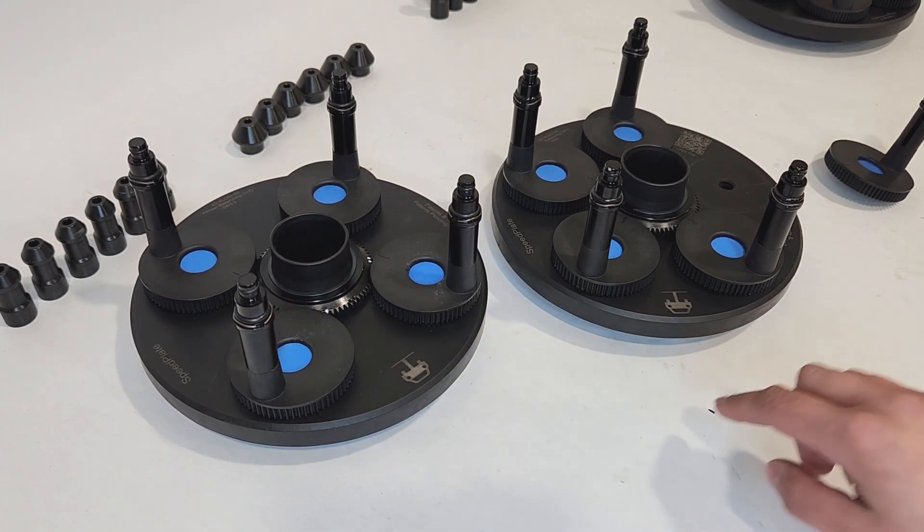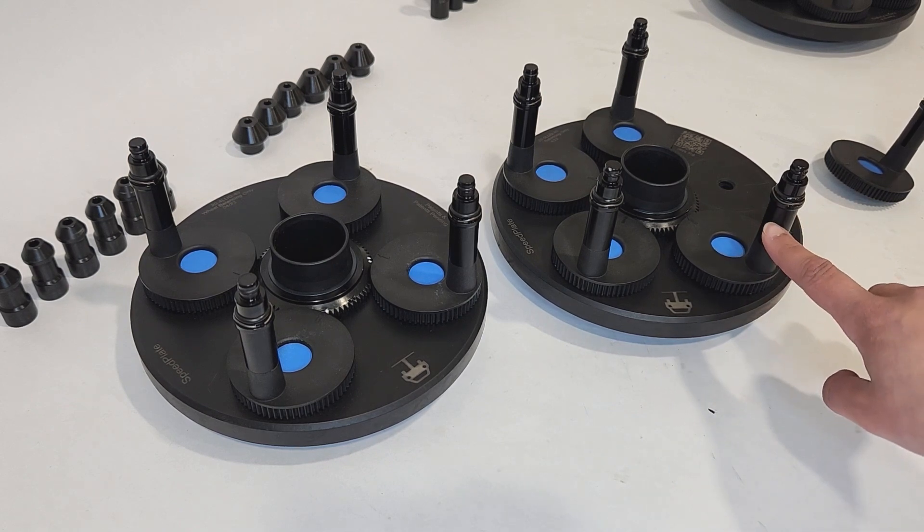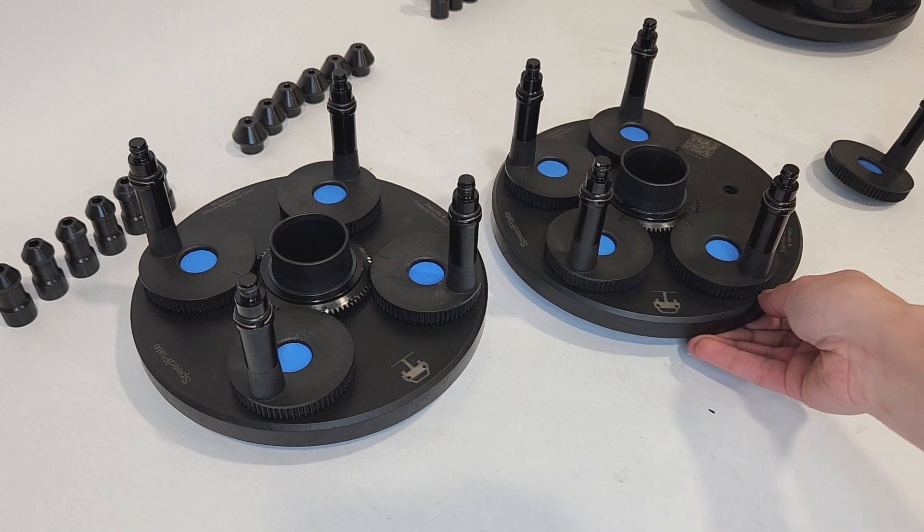Each SpeedPlate is also equipped with self-releasing planetary gears. This helps prevent damage if the SpeedPlate is dropped.